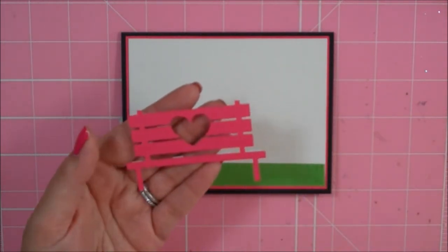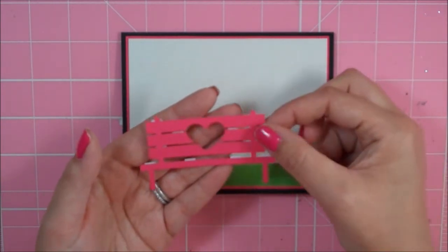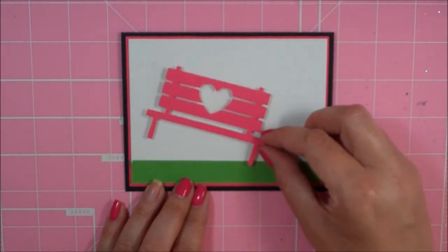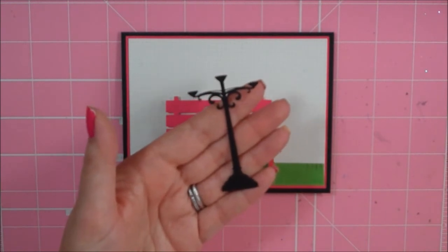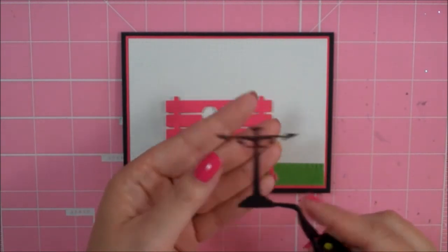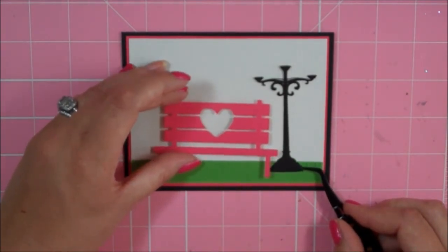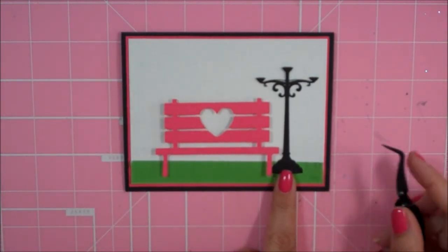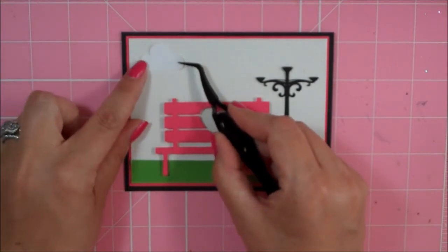I used my Silhouette for this project. I cut out this little bench at 2.25 and it's called Love Bench by Lori or Lonnie Stevens, and I popped it up on some foam squares. Then I have this really adorable lamp post — I cut it at 2.85 and it's called Globe Lamp Post, made by Silhouette from the Silhouette online store. I'm laying out my layout to figure out where to put my sentiment. This little cloud I cut at 0.75 — it's by Lori Whitlock and comes in a set of six clouds.